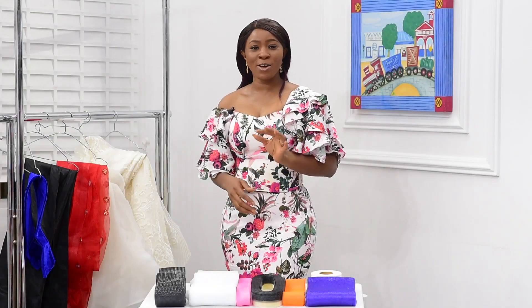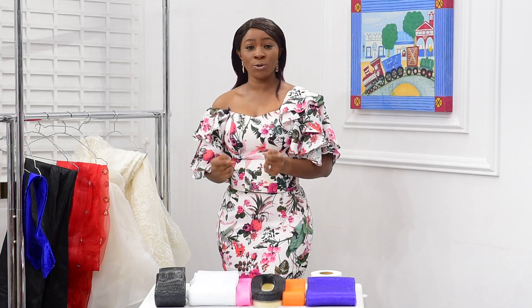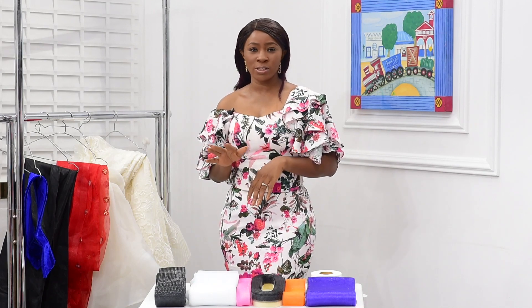Hi everyone, today I will be showing you a few tips on how to make use of the Krilloling, also known as the horsehair, for all types of fabric, which comes in different sizes and qualities.